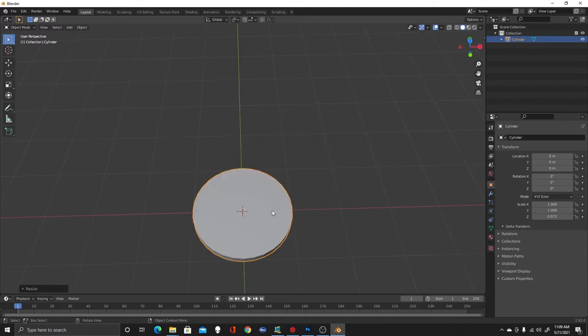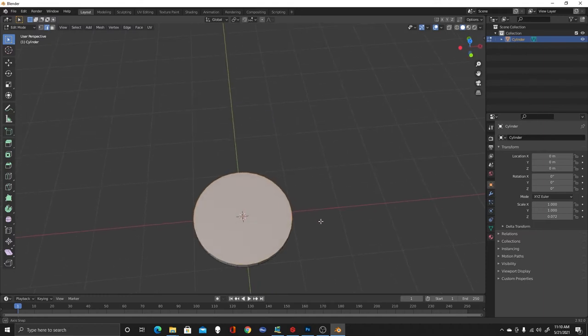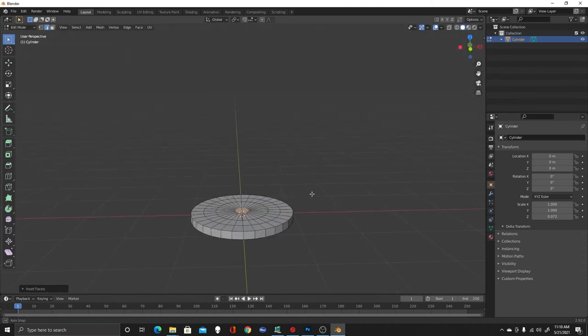We're in Object Mode, so I'm going to hit Tab to go into Edit Mode, and then hit 2 to go into Edge Select Mode. Holding the Alt key, I'll select this edge — it puts a nice loop around for me. I'm going to hit I to inset, and I'm going to inset this a couple of times, just making a nice shape which we're going to make our dome.